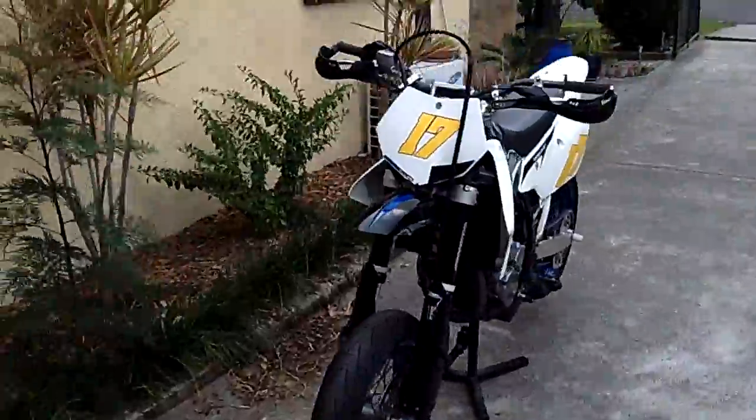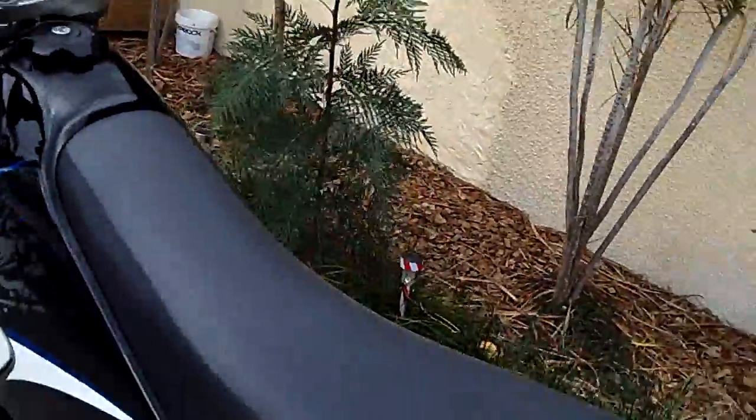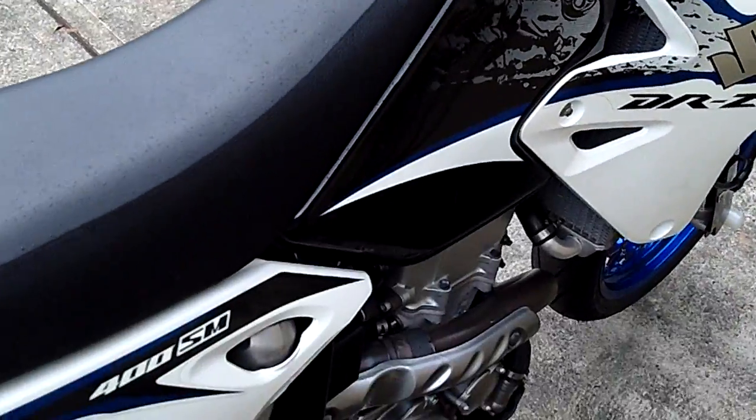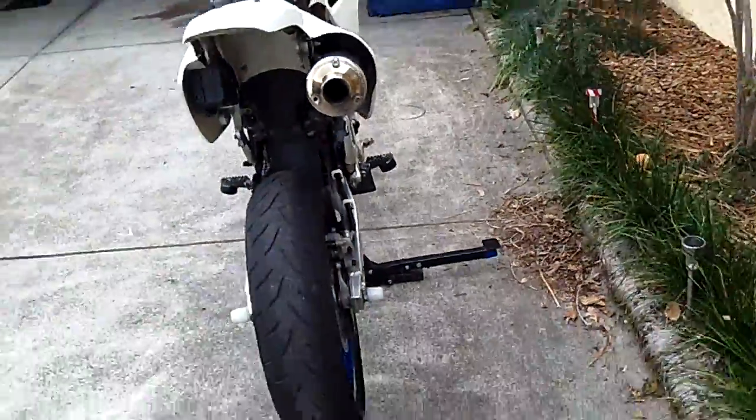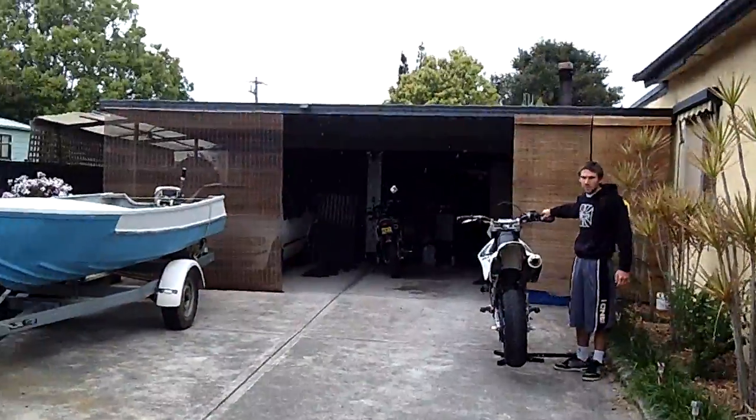Is that thing recording? Yeah. I'm recording this video from the bike — I'm going to ramble it. You can get this one right here so you get the sound of it.